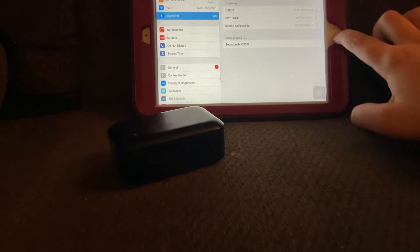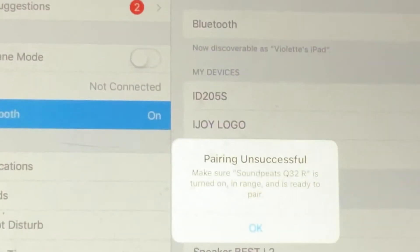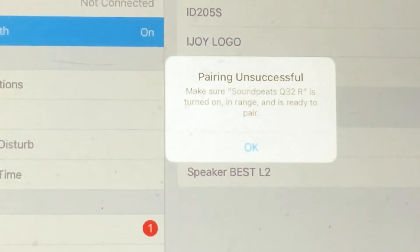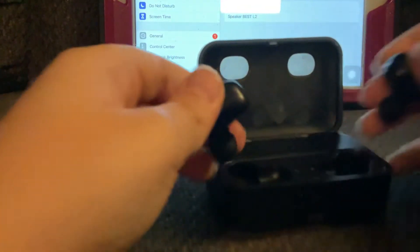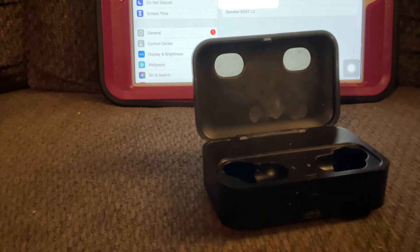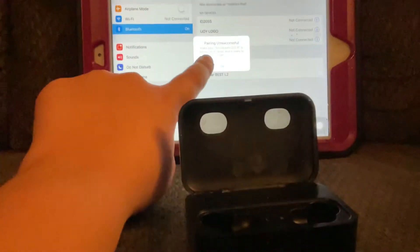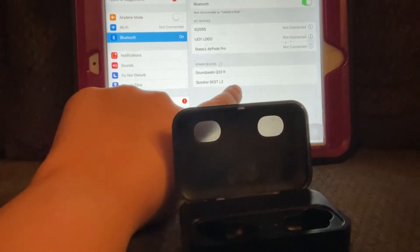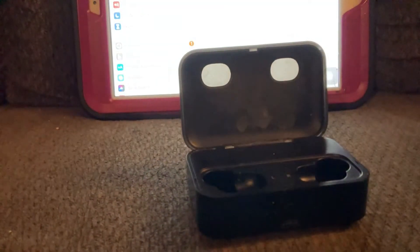Also the home button doesn't work. Hold on, what does it say? Make sure Soundpeats is fully turned on and is ready to appear. I'll lift them out. I put them in my ear to see if I would hear anything — it just said pairing. Soundpeats — sounds like some kid's name.